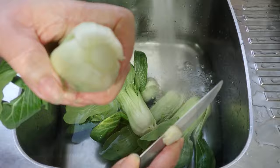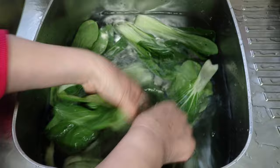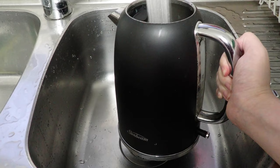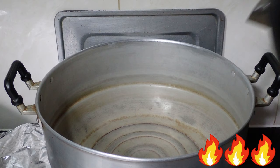Cut off any root ends as well as any yellow leaves. Then gently open up the stalks and run them through the water to get rid of any trapped dirt. When done, just let the bok choy hang out until the braising is almost over.